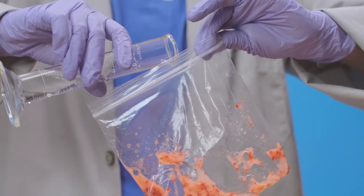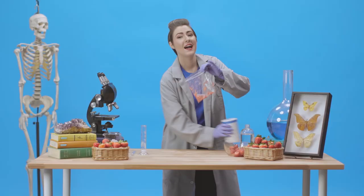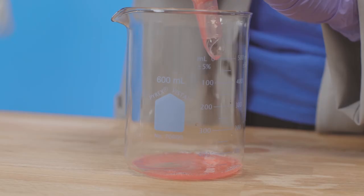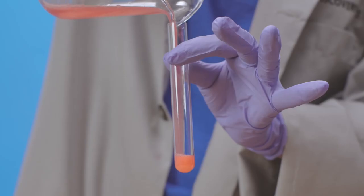And now that it's pretty mushy in there, we'll add some detergent solution to help break down the nuclear membrane, and a little salt to help that DNA stand out. Next, we'll take a coffee filter and funnel this mixture into our beaker, then transfer some of this to a test tube.